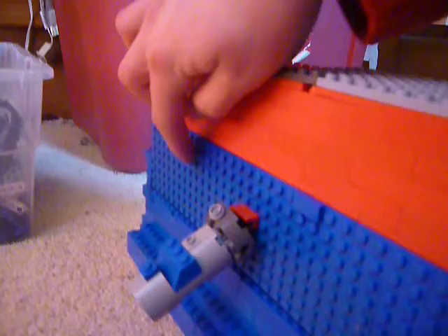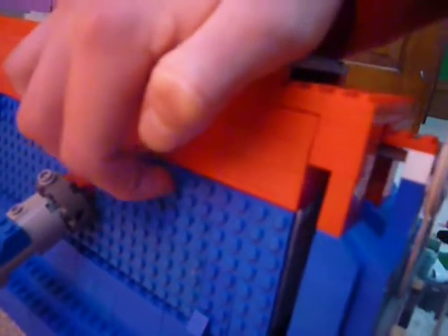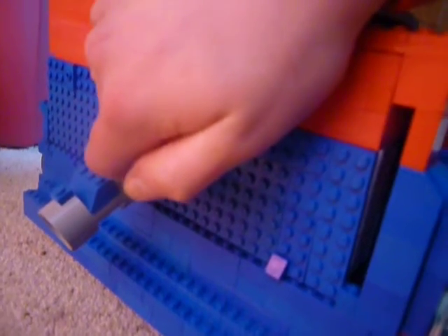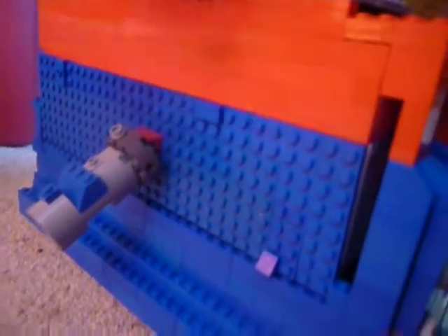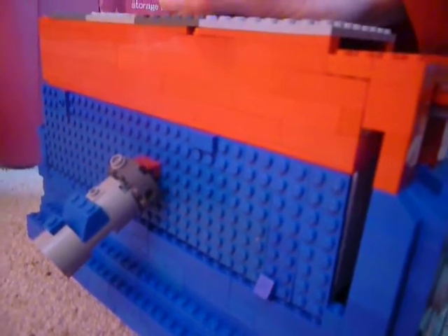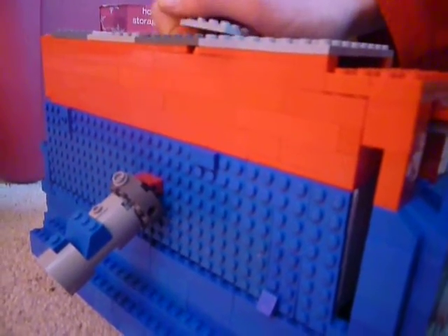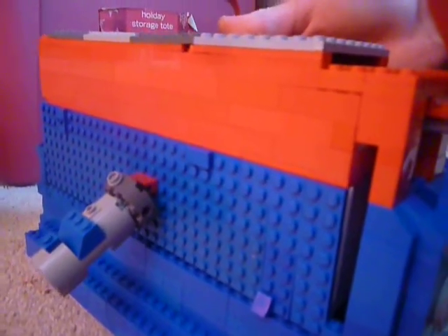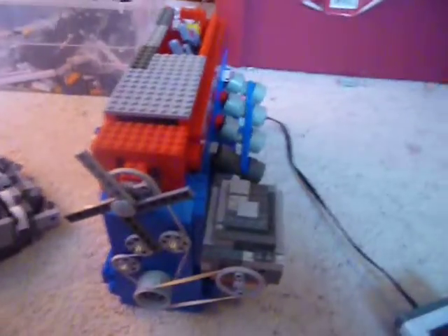If I turn it around, you can see just a little bit of detail on the wall. The reason I did this wall is because I did not have enough blue bricks to finish it all, and I realized it would look pretty bad if I used a bunch of different colors for an engine like this, but it turned out really well. From my last engine, which is kind of obliterated, to now, I think it looks better, actually.